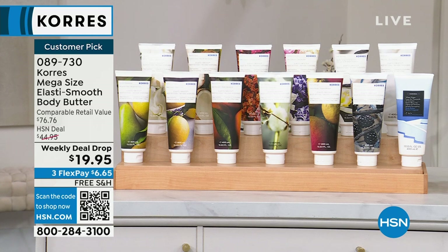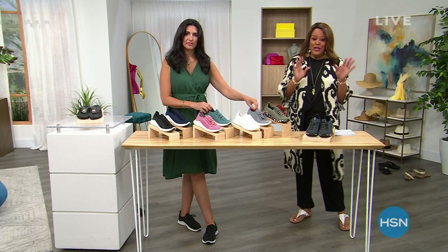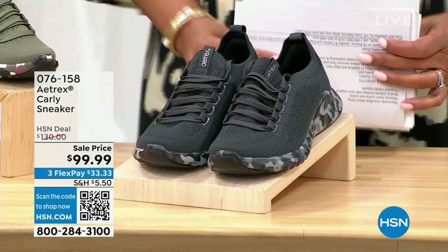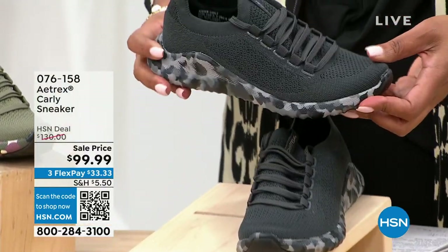So if you've not tried a cute orthotic that gives you all that arch support, heel support, and truly puts your body in proper alignment so you won't have pain in the knees and back — try this. Coming up in 10 minutes, I have Corez in the house. A mega-size Elastismooth body butter — a weekly deal drop dropping today for $19.95. Now we're going to go from sparkling to a cute little sneaker.